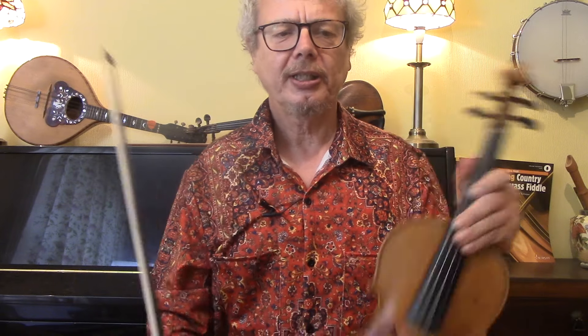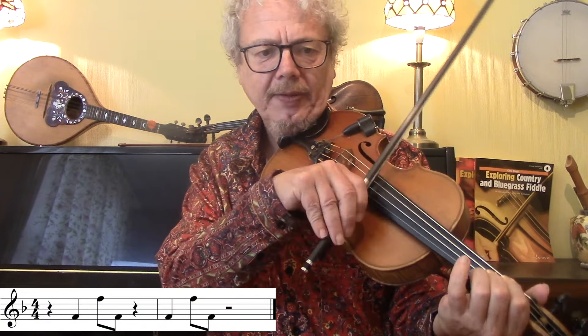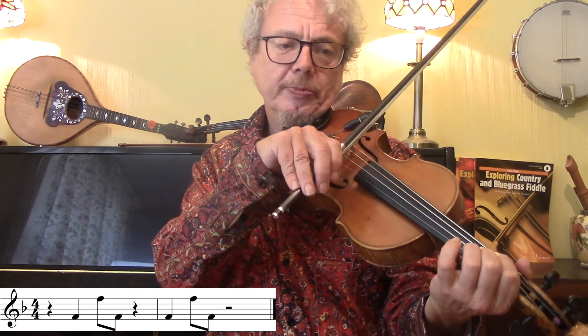This one is often known as the Salt Peanuts Lick. It comes from a Dizzy Gillespie tune of the same name, in which they actually sing this phrase: Salt Peanuts, Salt Peanuts. Basically it is an octave jump up and down in the key of F — I think that's the original key for Salt Peanuts — so we're jumping from an F to an F to an F.